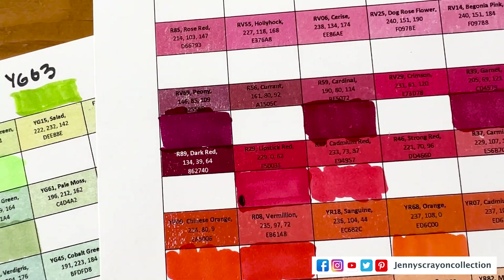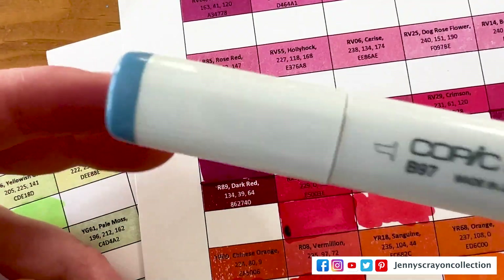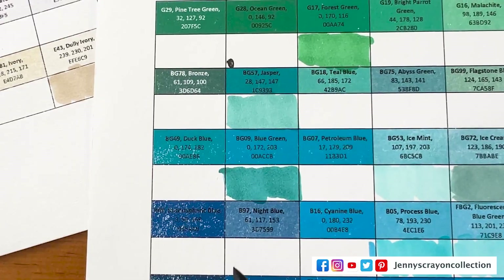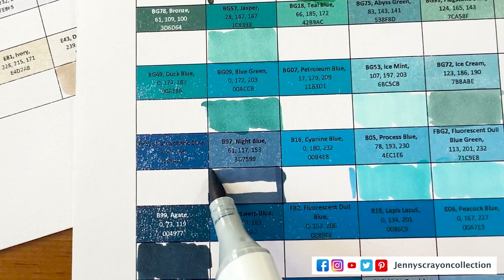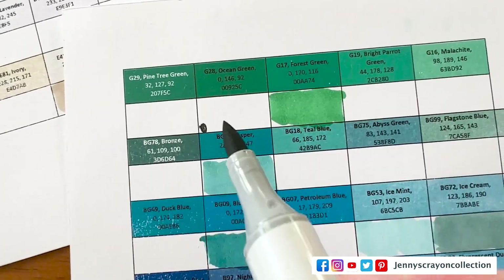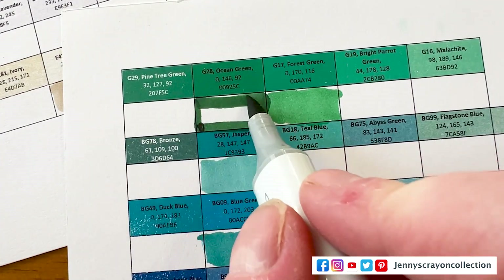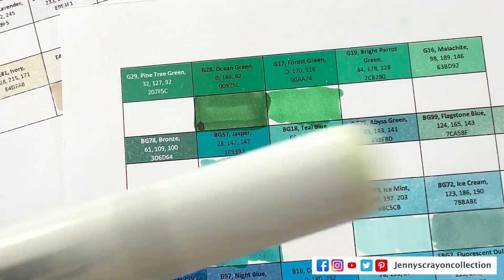I was really hoping to get a big case — they're like, you can get a big case, and I was like, oh, I want one. B97 — G28 is up here, again marked, I don't know why. Our last one is BG90.